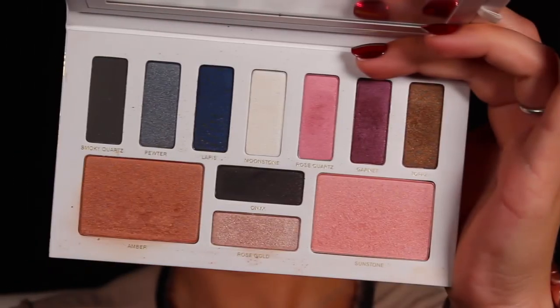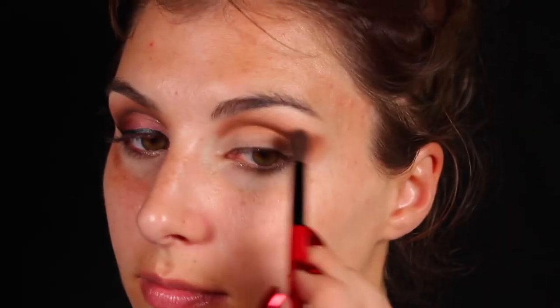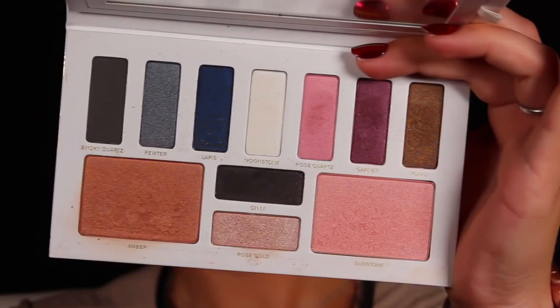The first shade I'm starting off with is the bronzer shade in this palette called Amber, and I'm applying that in my crease — it's going to act as my blending shade for this look. Then to make the cut in that crease a little more dramatic, I'm going in with a deeper brown called Topaz and a narrow pencil brush, drawing that just above my crease. Then I'm taking a blending brush to blend those two shades together.